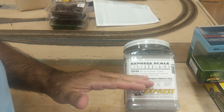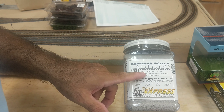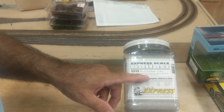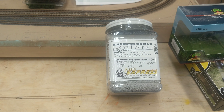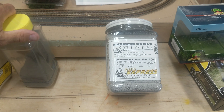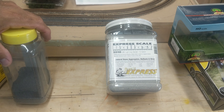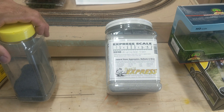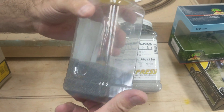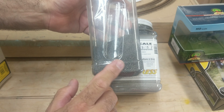But the real reason I got an order from them is their ballast. I like their ballast. This is the number 50 — it's a light gray ballast. I like that it's about the consistency of fine sand and it's aggregate. It's natural stone — it's not walnut shells. And this is where I was first introduced to them.